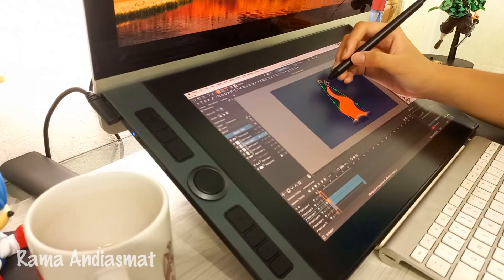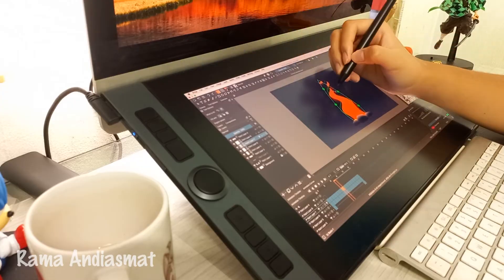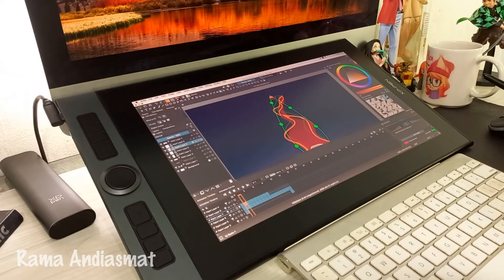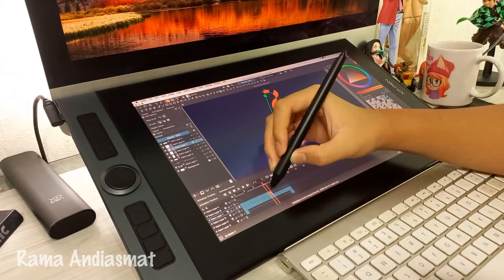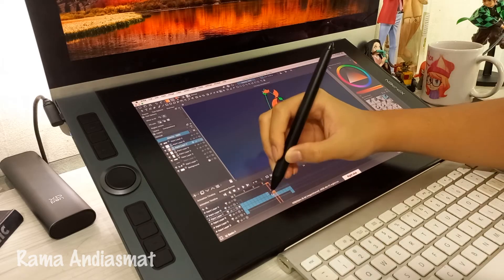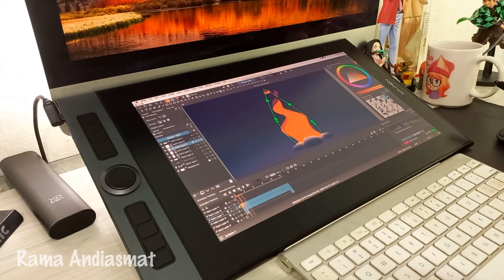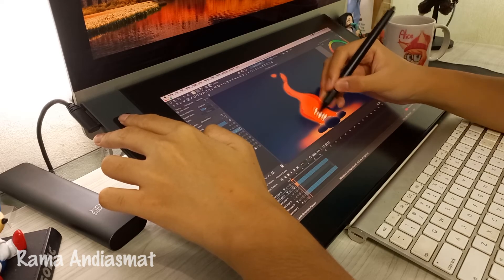After all the fire movements are finished, proceed to coloring. And try the results — not bad, right? It's time to add shading and additional colors.